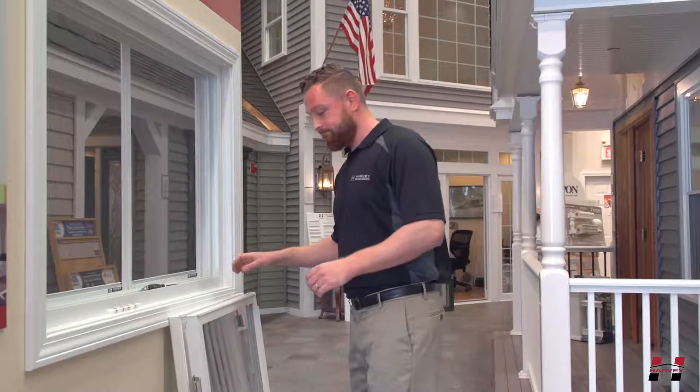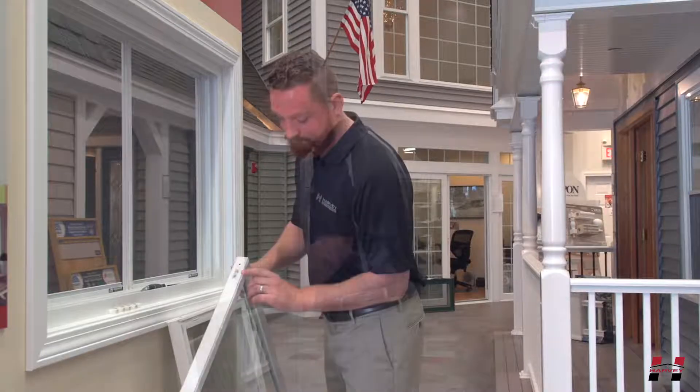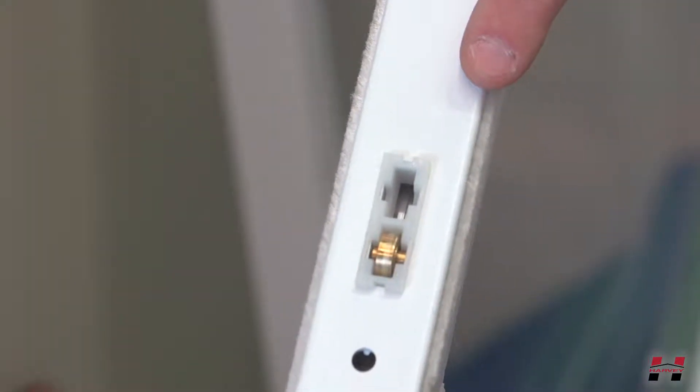Flip your rolling window sash upside down so that the bottom edge is facing the top position. You will see two wheels which are routed into the bottom of the sash.